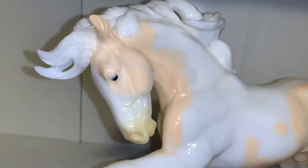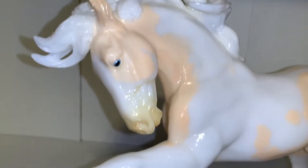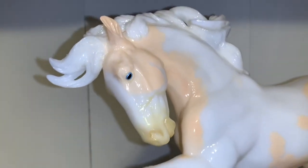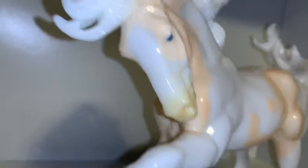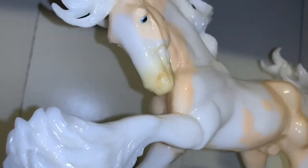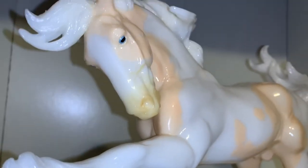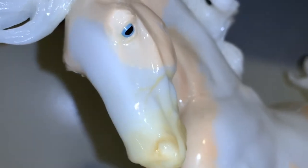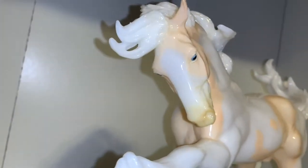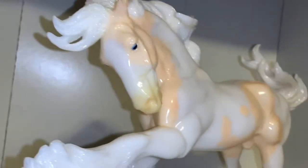Looking closer at his face, he has a really interesting marking that goes around his eyes, which is super cool. I love how he also has a blaze — not only nice patterns but a really nice blaze. His muzzle is kind of beige; I would have preferred more of a pink color but it's still cute. And Cheesecake has blue eyes — they're just so beautiful. I really love blue eyes on models.